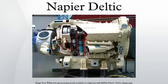Although the engine was cylinder-ported and required no poppet valves, each bank had a camshaft driven at crankshaft speed. This was used solely to drive the fuel injection pumps, each cylinder having its own injector and pump driven by its own cam lobe.